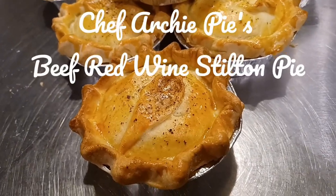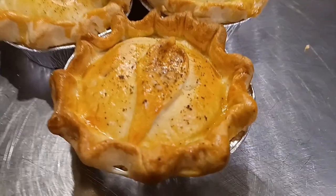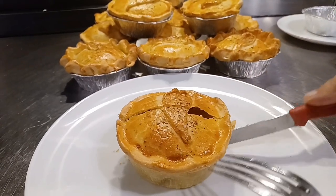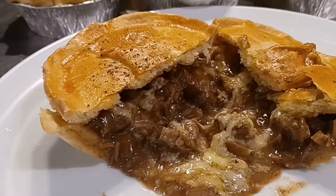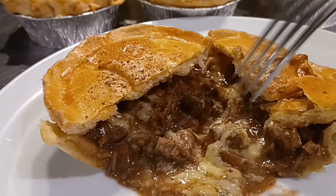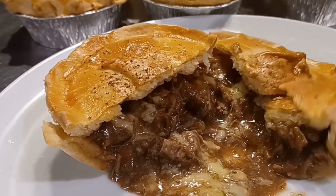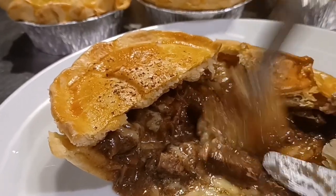Welcome everybody, Chef Archie Pye here. I'm going to be making beef and red wine Stilton pie today — about a dozen, actually — in a lovely flaky and crumbly shortcrust pastry. The beef is tender, the red wine sauce is delicious, and the Stilton will be melted just over the meat. So we're in for a lot of fun — without any further ado, let's get cracking!